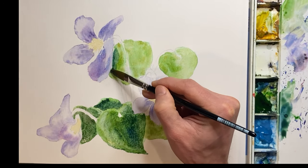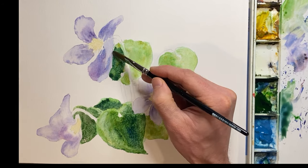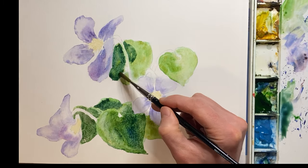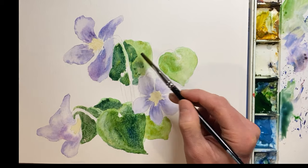For this demonstration, in terms of direction of light, I wasn't really concentrating on light coming in from the right or left so much as the light shining down from above. The shadows are really being caused by the petals casting a shadow onto the leaves.